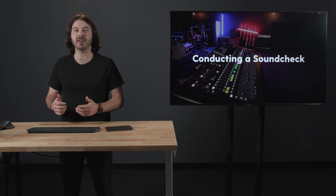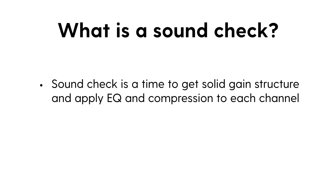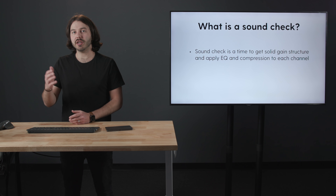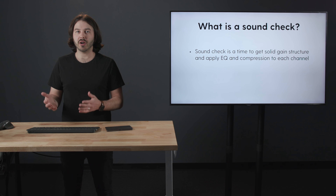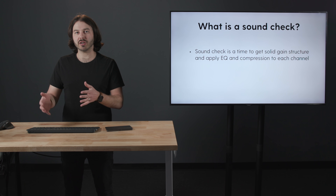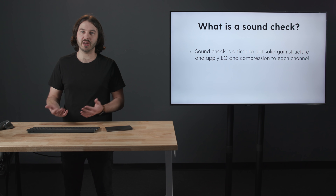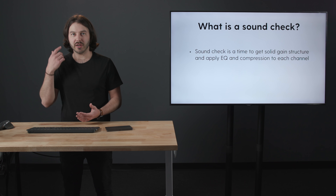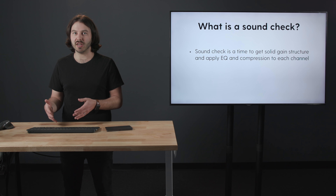In this lesson, we're going to talk about conducting a sound check. What is a sound check? It is the time to get solid gain structure and apply EQ and compression to each channel. This is the time for each musician or vocalist to sing into their microphone or play their instrument, and you use that time to construct their sound using EQ and compression — getting good gain structure so that when they're ready to put it into their in-ears, it's at the proper level and it won't change after you've set the gain structure.